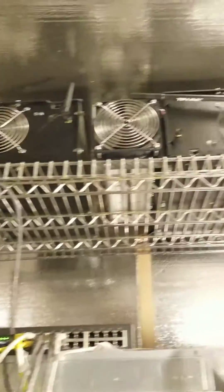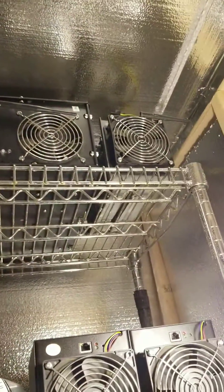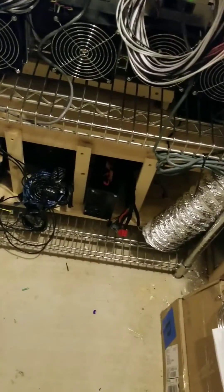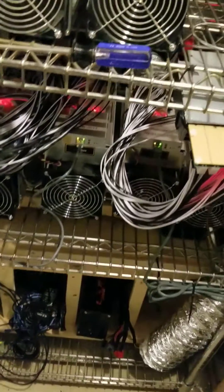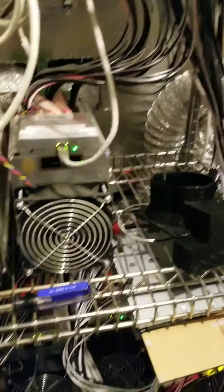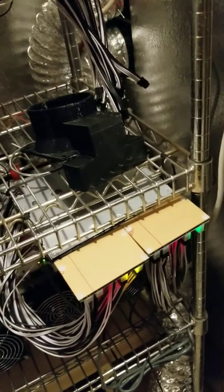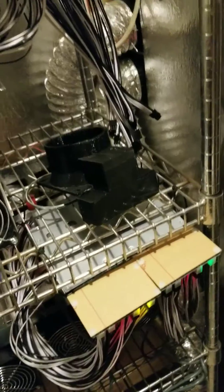I've also got some old Avalons and some S1s up there that I need to get rid of too, so anybody interested, let me know. Might even be able to get rid of some of my old power supplies down here too. I also have these little Grid Seeds right here — the 2.8 to 3.0 megahash ones. Anybody want a shot at those, let me know.